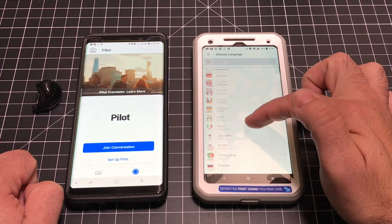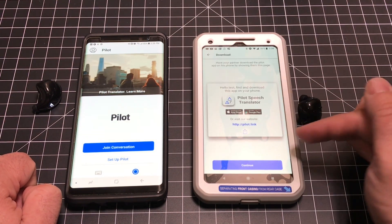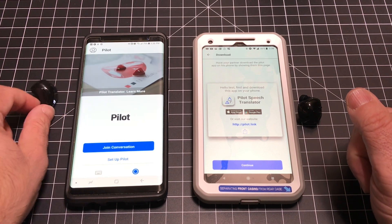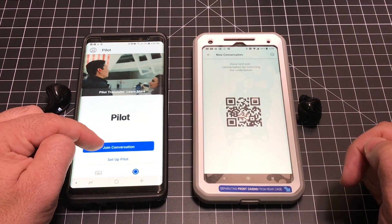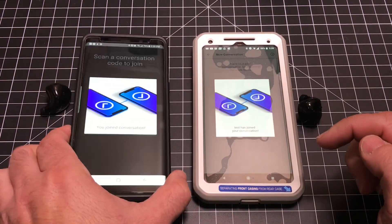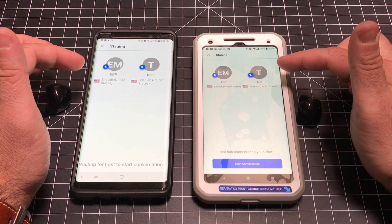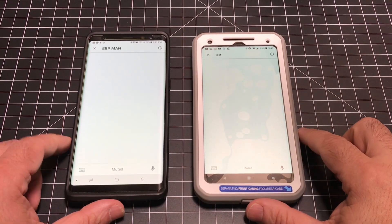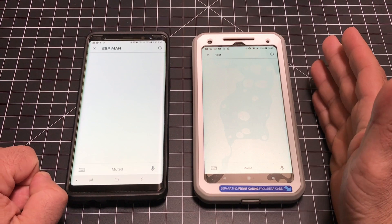I speak Spanish fluently, so I'm going to choose Spanish, United States, and hit continue. The person you're having the conversation with is going to have to download and install the Pilot app, install it on their phone, pair the earbud to their phone, and then join the conversation. You'll notice there's a QR code — I'm going to highlight that QR code so that the conversation will start. There's a sync process taking place. I have my language, which is English, and their language, which is Spanish. As soon as you start the conversation, both phones are going to be in listening mode.